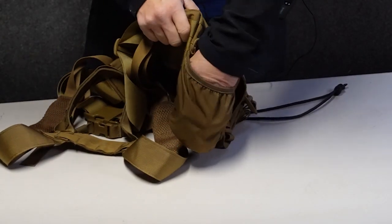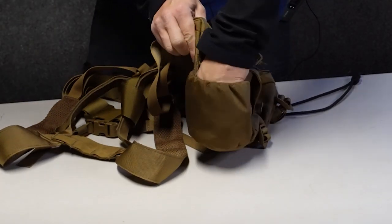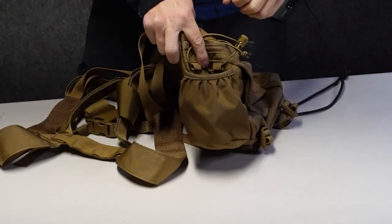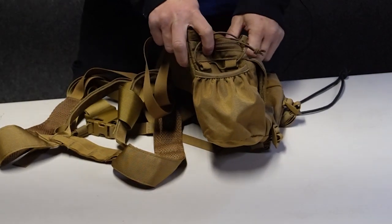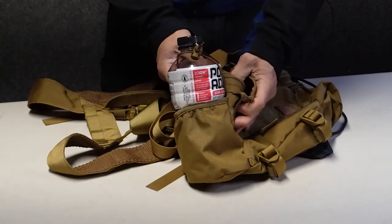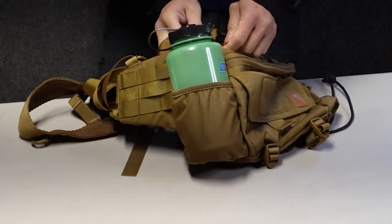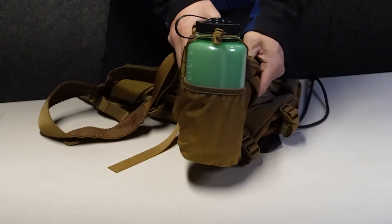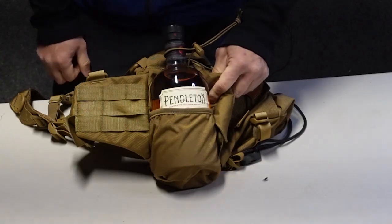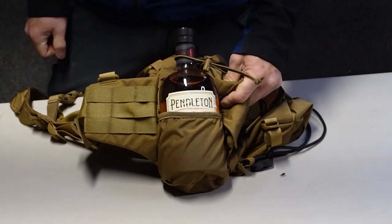The two side bottle pockets are made out of 500 denier Cordura but have a strong piece of elastic sewn to the top, so they can accommodate quite a large selection of bottles. For example, a blender bottle, a 28-ounce Powerade bottle, a 32-ounce Nalgene bottle — which is pretty much the standard for most outdoors people — and, most importantly, it can also accommodate a 750-milliliter bottle of Pendleton whiskey.